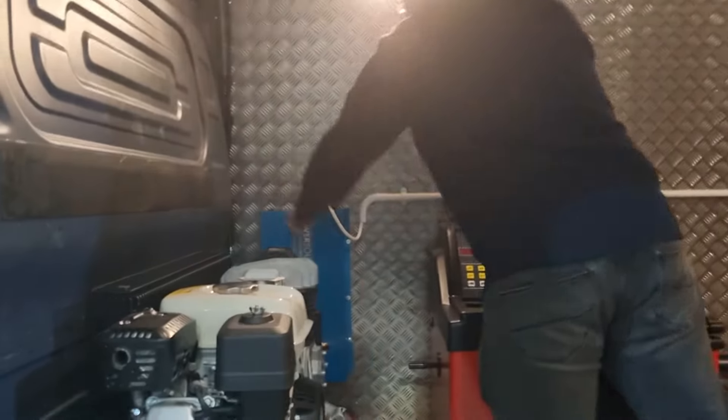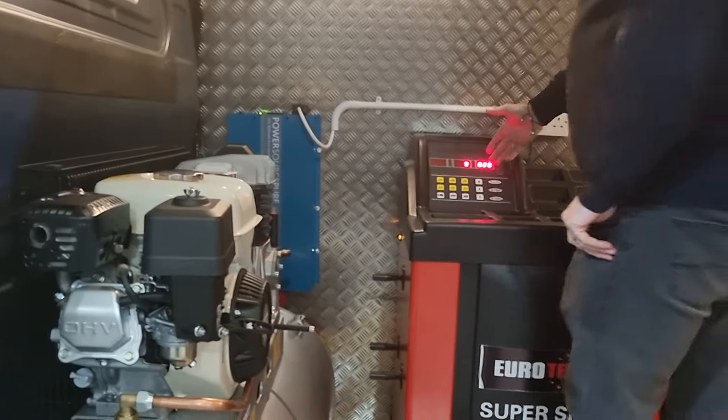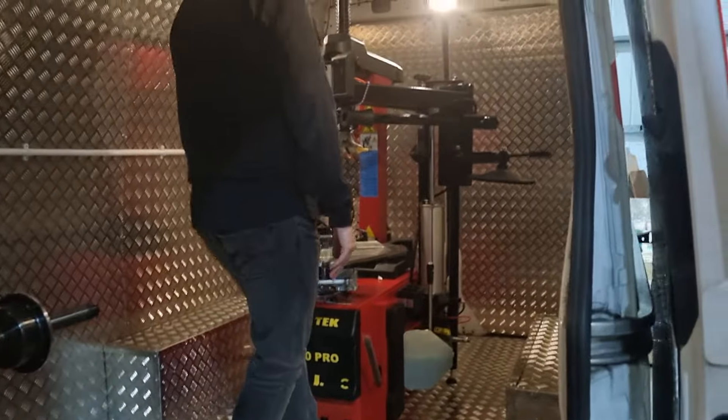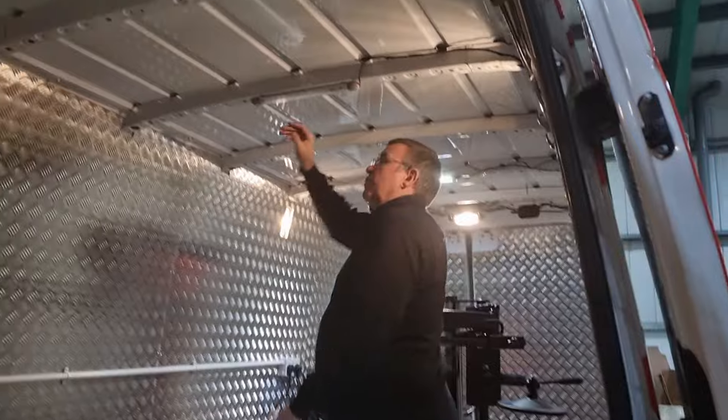Just fix them on from here. That's come on, that's ready for balancing. Tyre changer's on, fully automatic. And then you've got your baton lights here on the roof — we've got some on.